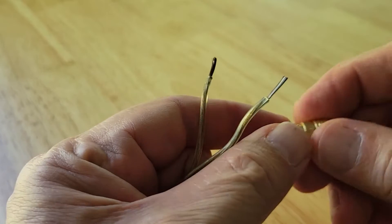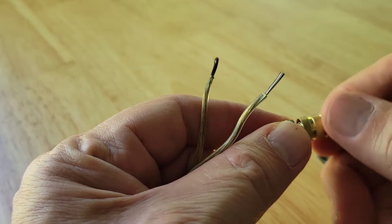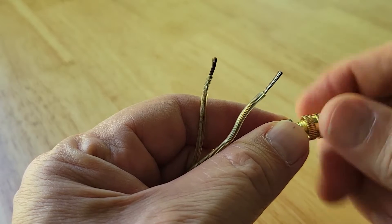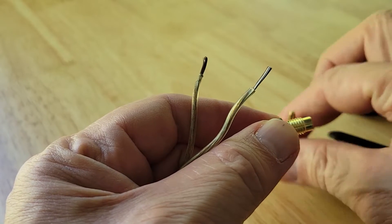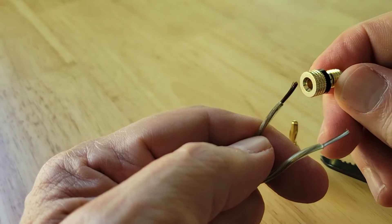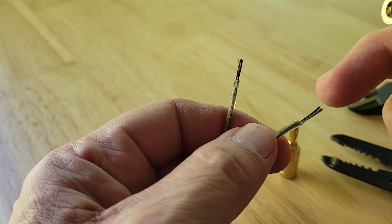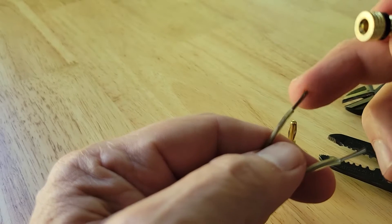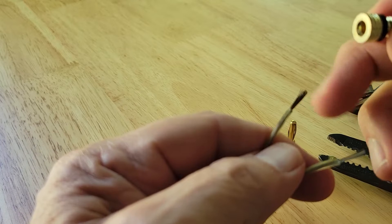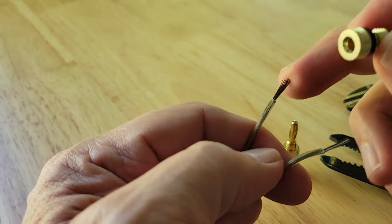Then we're going to get our banana clip — it'll spin open. Put down the tip, and then we're going to take one of the wires. Know which one you're using: in this case one is a white wire and one is a copper-looking wire.